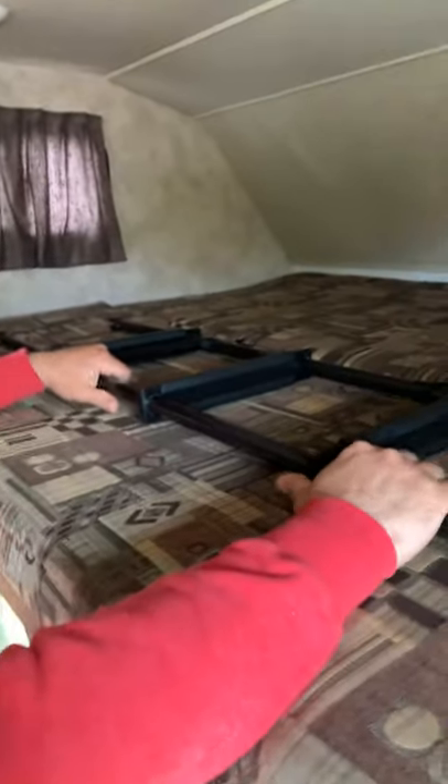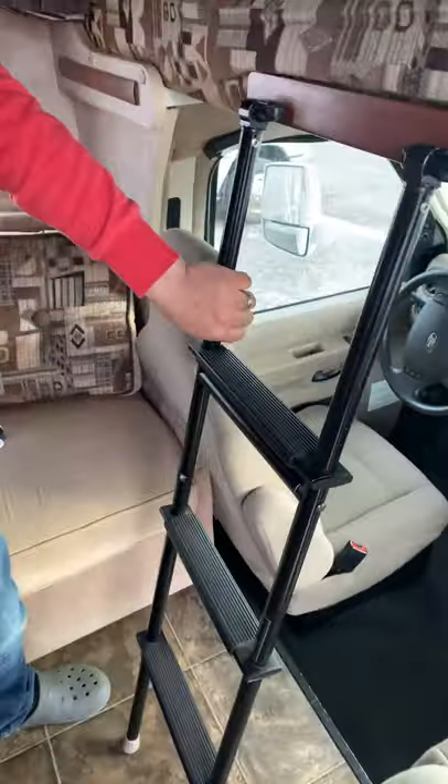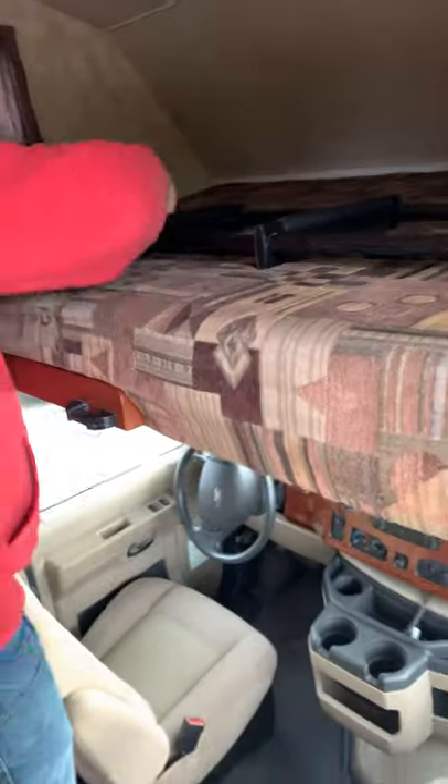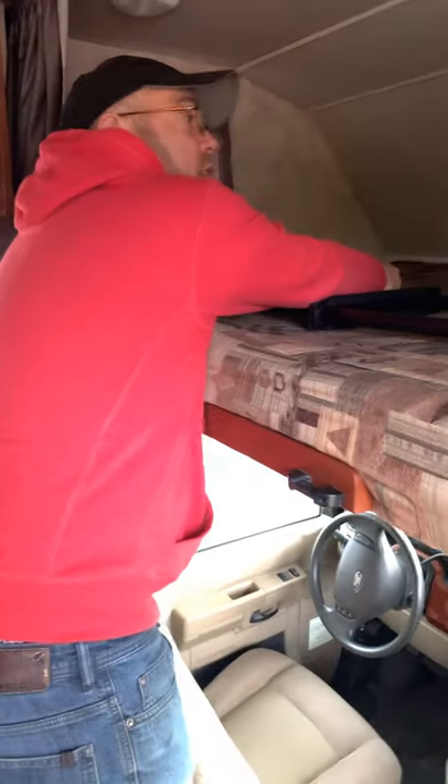This is your bed — this is your queen size over-the-cab bed. It's got your ladder here. It's snapped on, just keeps it from sliding around. All you do is slide it on just like that. I recommend with any kids, do not let them ride up here when you're driving. It's a safety thing. If something were to happen, you don't want kids up here.